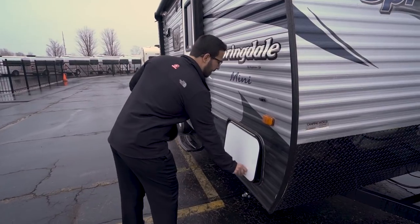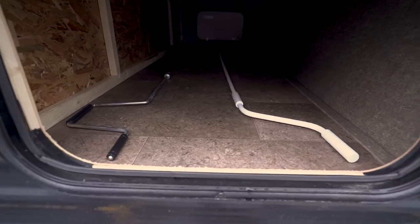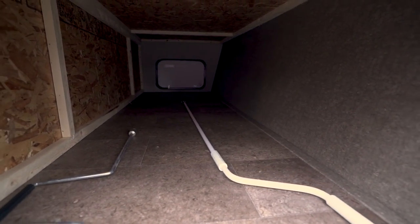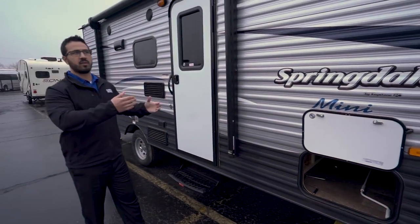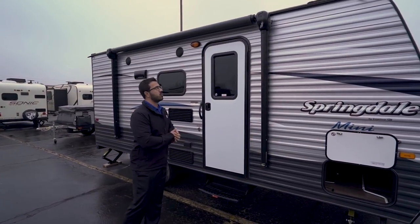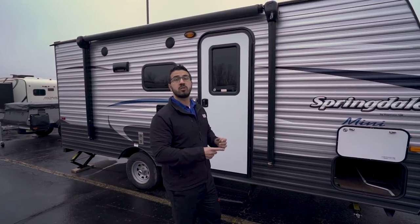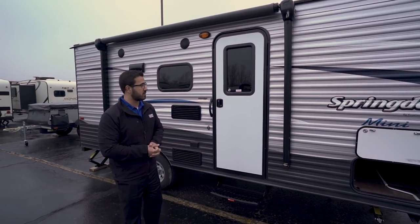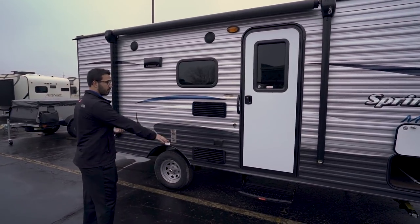Coming around to the side, we open up the pass-through storage — take a look at that. It's great storage on such a small camper. They have a big pass-through with the same size door on both sides, so you can access from either side whatever you put in. This one also comes equipped with an awning. It's a manual awning but it's the turn style, so it's super easy — honestly you can probably open it just as fast as a lot of power awnings out there.